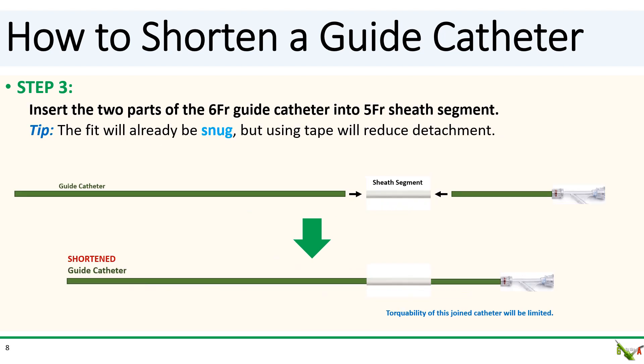In step three, insert the two parts of the cut six French guide catheter into the five French sheath segment. The fit will already be quite snug, but obviously torqueability will still be limited. Taping the segments together will improve torqueability a little bit and reduce the chance that the catheter will detach.